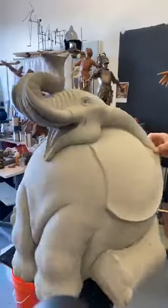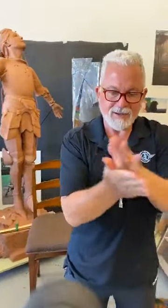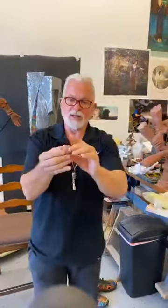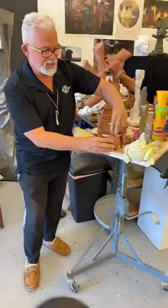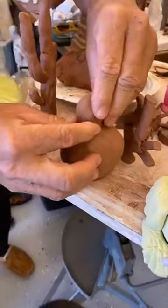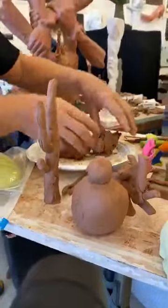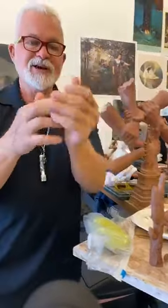Now let's make a smaller ball — we'll set that one there and make another ball. Guess what it's for? Triumphant's head! So we'll make another ball like that and go ahead and stick that head on there.